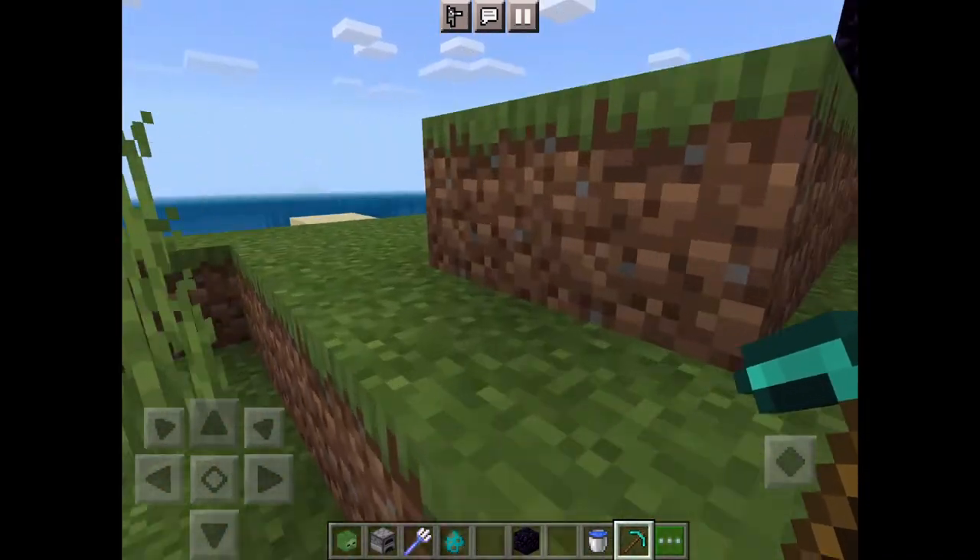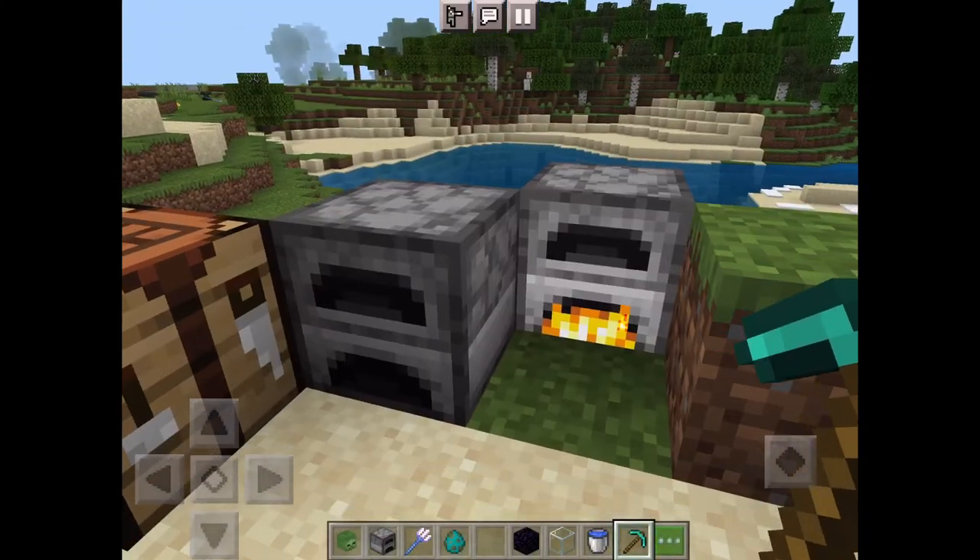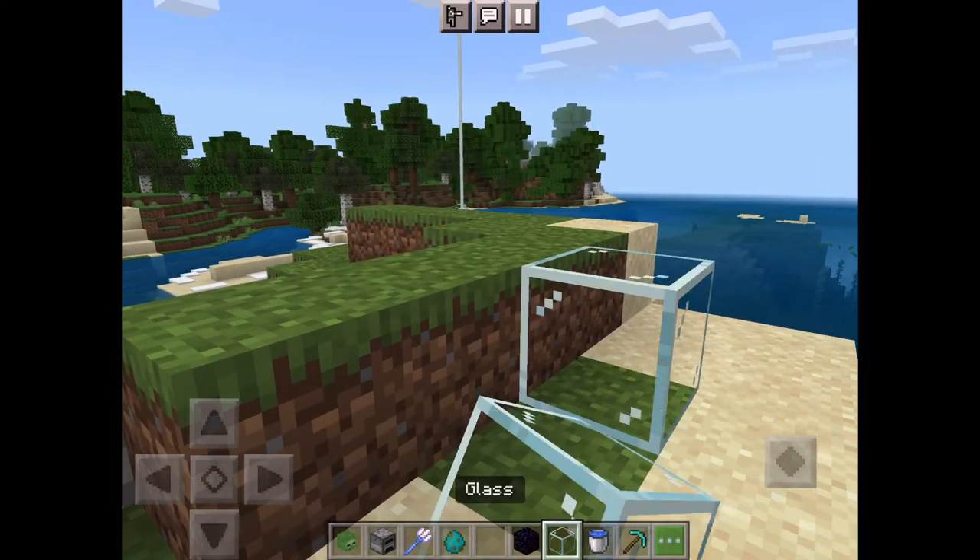Let the sand cook, then check it, and it's done — it's glass. Well done, you just made glass. Go make your house pretty.